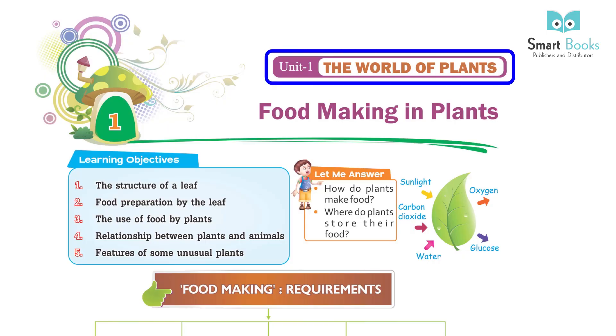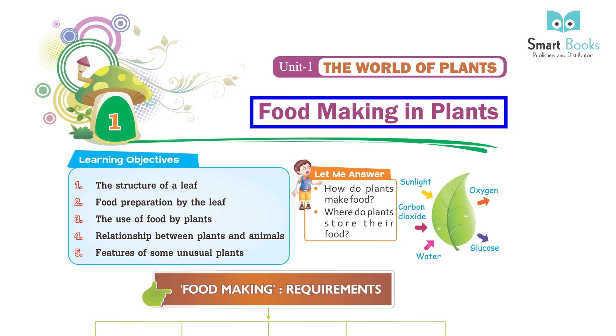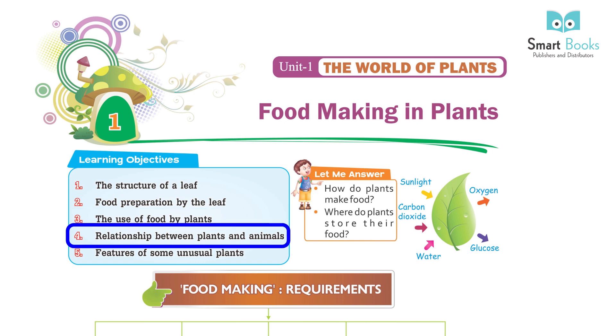Unit 1: The World of Plants. Chapter 1: Food Making in Plants. Learning Objective 1: The Structure of a Leaf. 2: Food Preparation by the Leaf. 3: The Use of Food by Plants. 4: Relationship between Plants and Animals. 5: Features of some Unusual Plants.